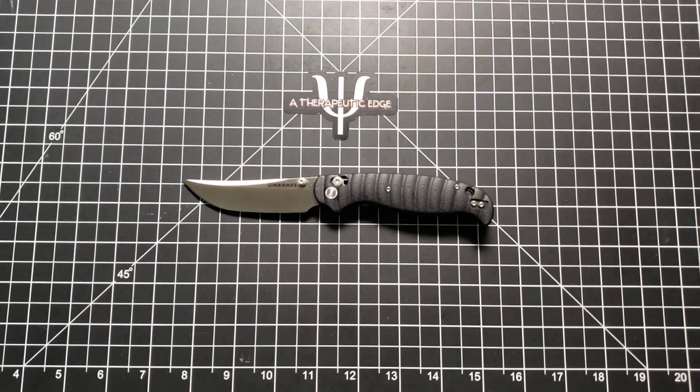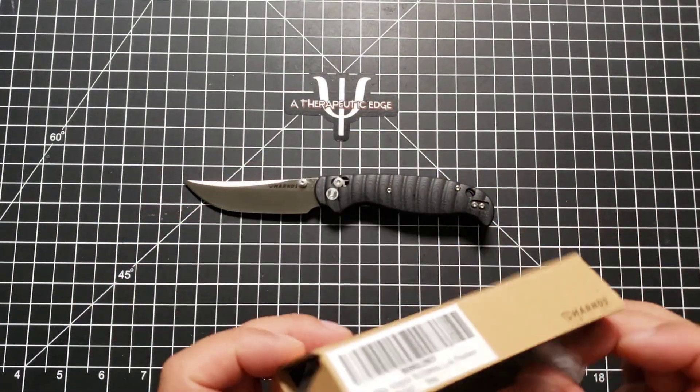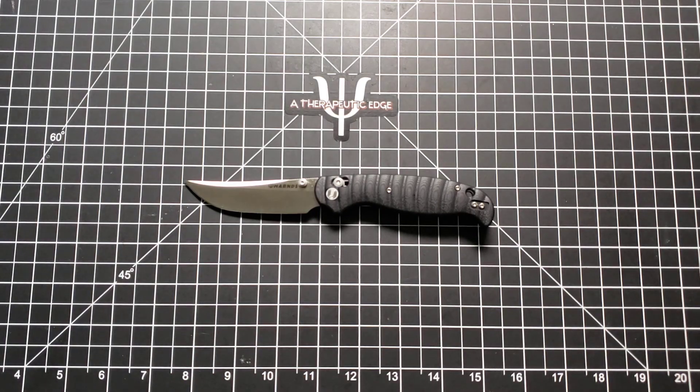It doesn't come in a particularly fancy box, as you can see — it's just cardboard. But if you wanted to pay an additional $10 per knife, they could probably put it in a nicer box. I don't see any reason for it.